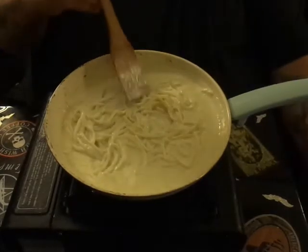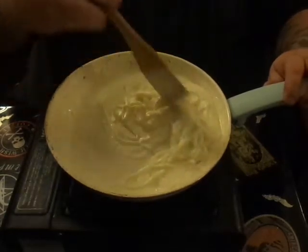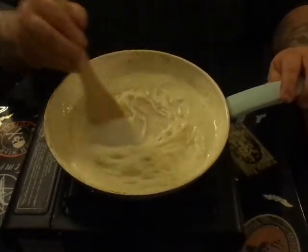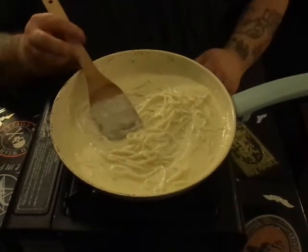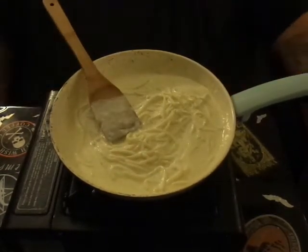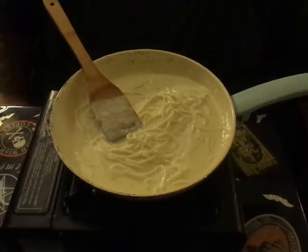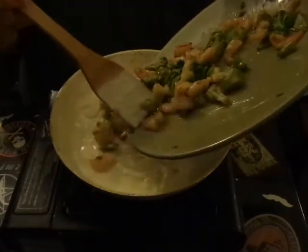Boil them and rinse them off. If you don't, you're going to have a weird citrusy flavor because they pack them in citric acid to keep them nice and white and pretty. Once you boil them and rinse them though, they become extraordinarily bland. Then we're going to add back in the shrimp and the broccoli.